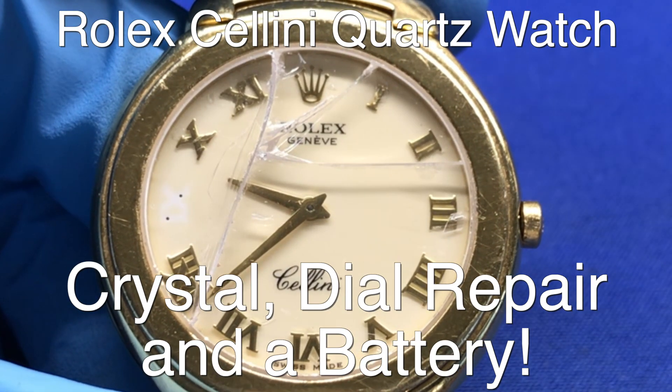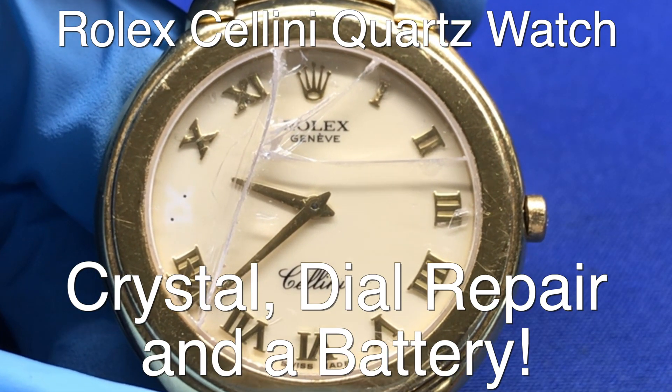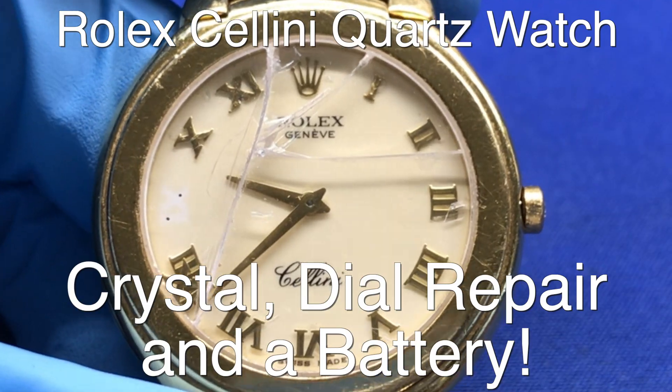Hey everybody, welcome back to the channel. This is Pete from iJewelryBench and today we're going to be covering this beautiful Cellini Rolex watch.